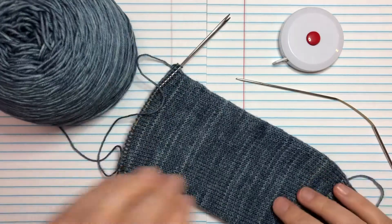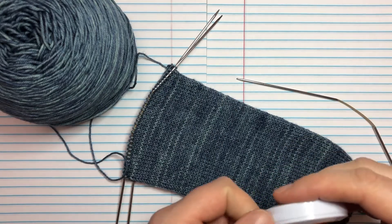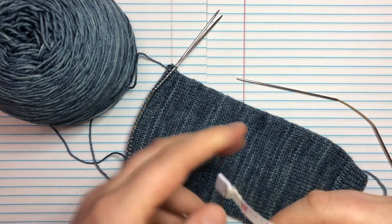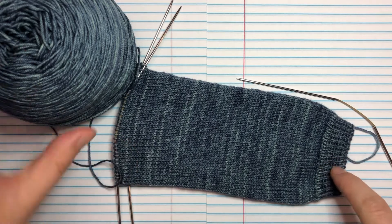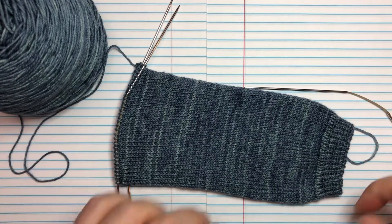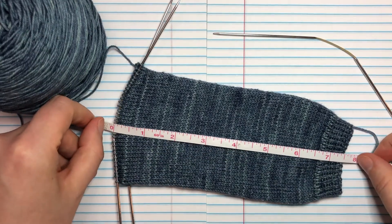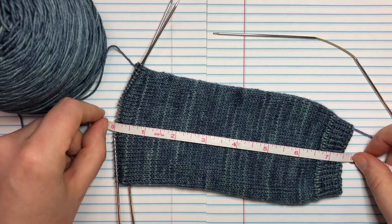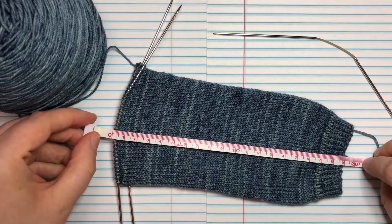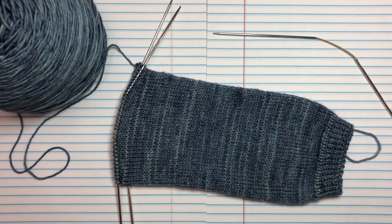I'm working a sock that is intended for me, so I want to make sure my leg is the right length. When you're measuring, you're going to measure from the cast-on edge all the way across to where your needles are. I've got my tape measure — seven and a half inches from the cast-on edge to where the needles are, which is about 19 centimeters. So we are ready for our heel flap.